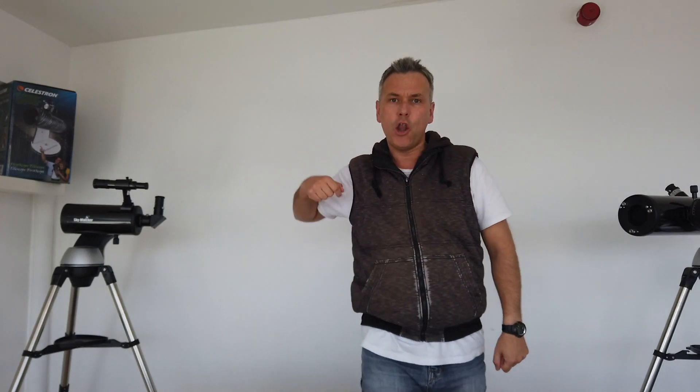What is up YouTubers, welcome to the channel. Today we're going to be talking about one of my favourite topics. Night vision.